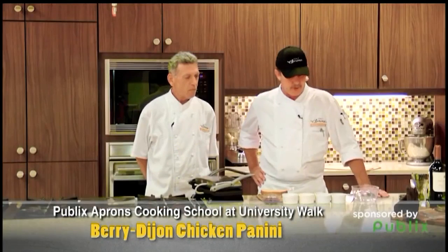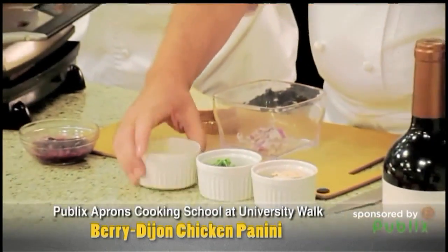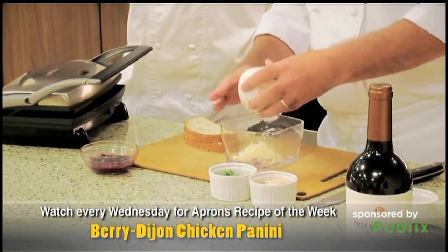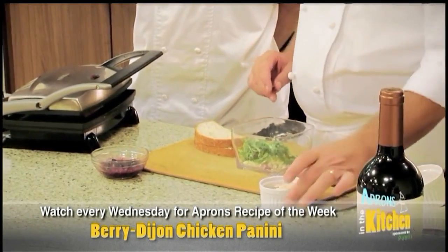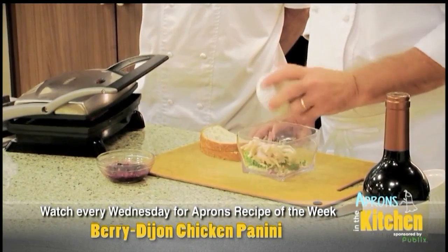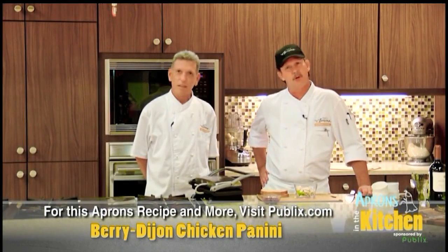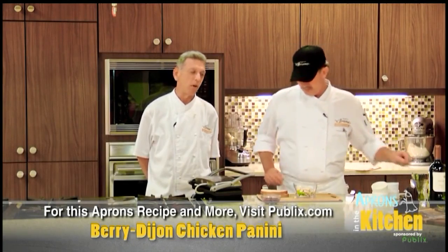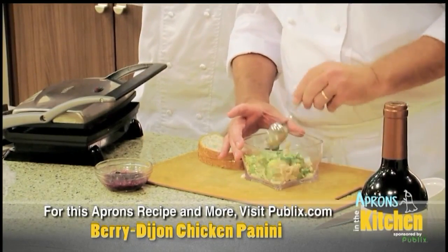So we're going to make the stuffing first for this, and the stuffing is wonderful. It's just red onions, sharp cheese — whatever type of cheese you like you can use — a little bit of arugula that's been chopped up. This is a shredded chicken and we got the chicken from Publix using the Publix rotisserie chicken. Great product, we love it. So we're just going to mix this up just like this, and this is the stuffing — this is what goes in the panini.